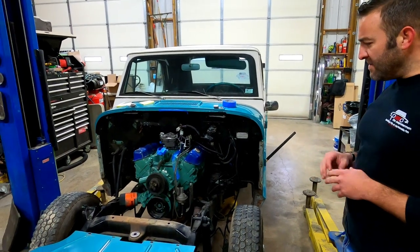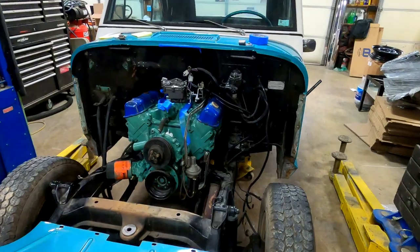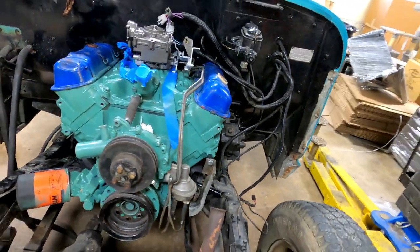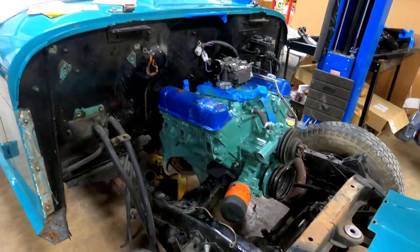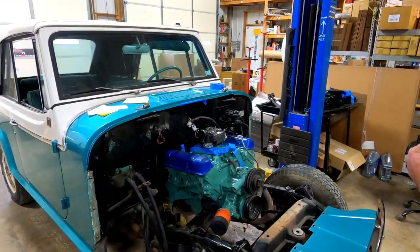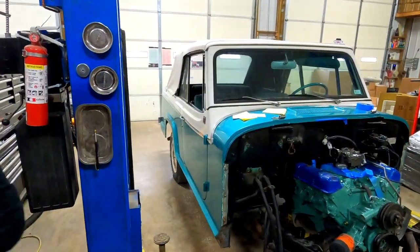My dad and I purchased this one. The engine needed to be rebuilt, so we rebuilt it. We just put the engine and transmission back in yesterday, and we're hooking everything up — putting the transfer case in today, then reassembling the front clip and all the engine components.